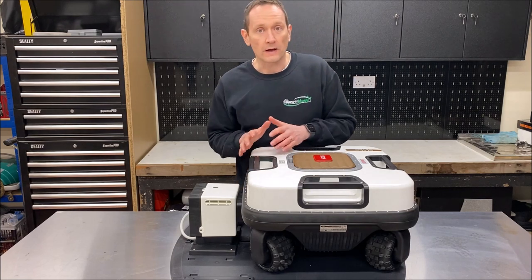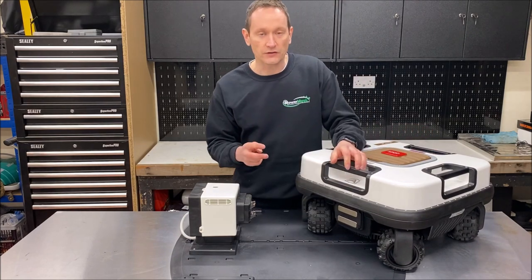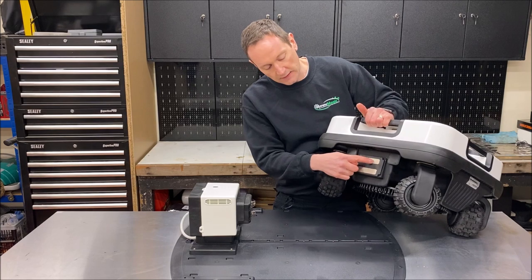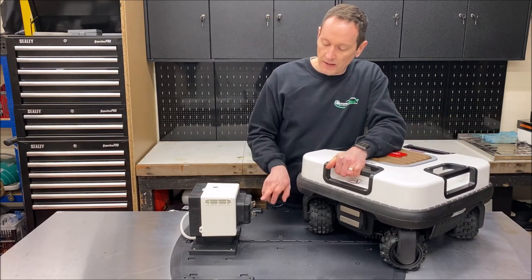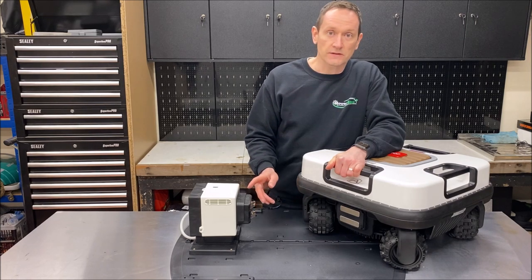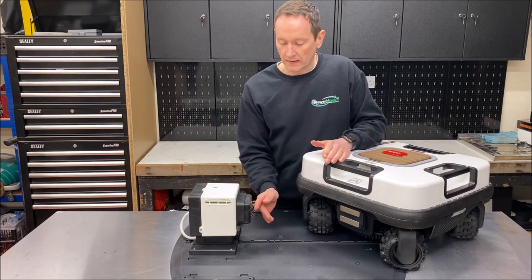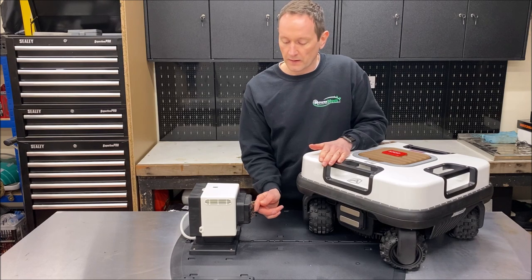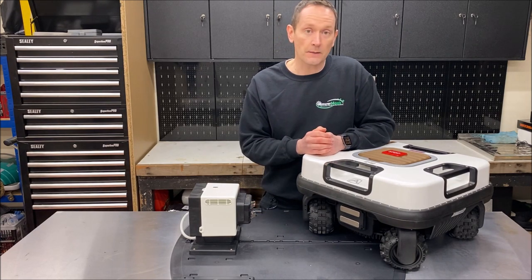One of the things I really like about this base station design is the materials used for the actual connections. On the robot side there are two stainless steel plates, and on the base station side there are 12 individually sprung stainless steel contacts — six on each positive and negative. The robot drives up against this and the spring pressure ensures a really positive connection for charging that 10Ah lithium battery.